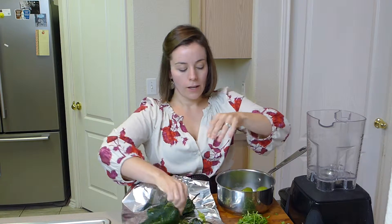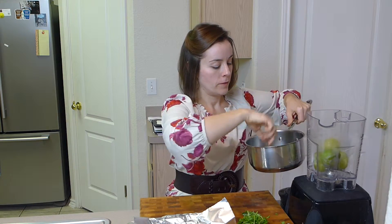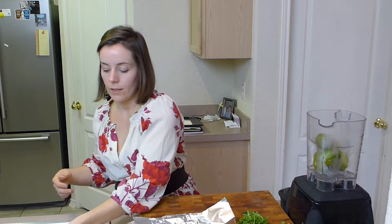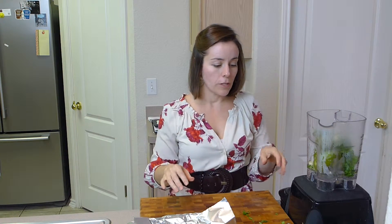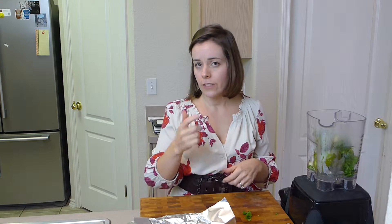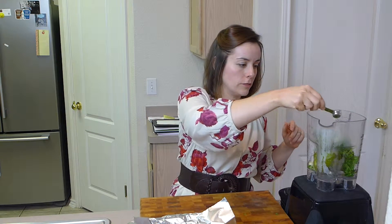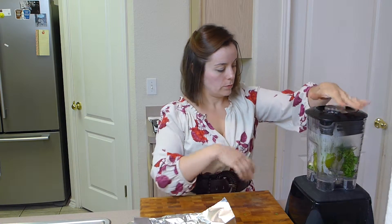Place the tomatillos in a blender along with a little bit of the water left in the pan, about a quarter cup of cilantro, and a few garlic cloves — 2 or 3. You can also add a fresh serrano pepper that is seeded: take off the stem and take out the seeds. It gives it a little bit of a kick. Add about a quarter teaspoon of salt, or however much you want. Just blend this up and we'll be done with the sauce part.